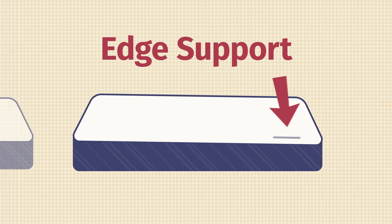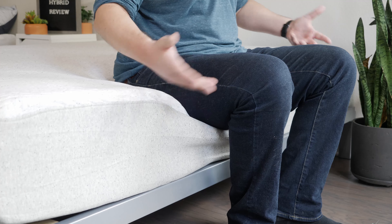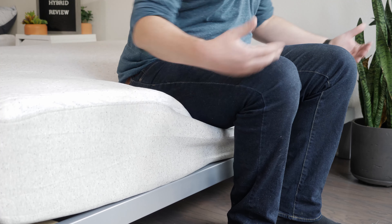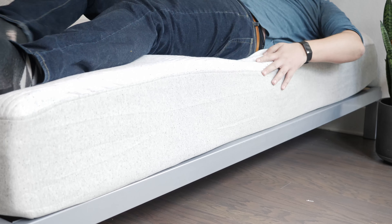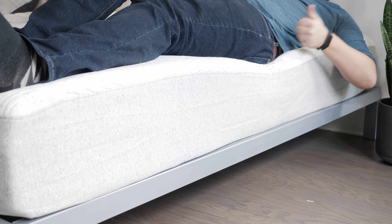If you sleep with a partner or like sleeping toward the edge of the mattress, you also want to think about edge support — basically, sitting down or lying down at the edge of a mattress: do you feel secure or more likely to roll off onto the floor? Here I am sitting down near the edge of the Casper Hybrid. It's collapsing a little bit, but not too much — I definitely feel like the coils are holding up my weight and I can lean over and tie my shoes. Lying down on this mattress, I can roll around pretty close to the edge and I don't feel like I'm going to fall off. The edge is collapsing just a little bit, but not too much.